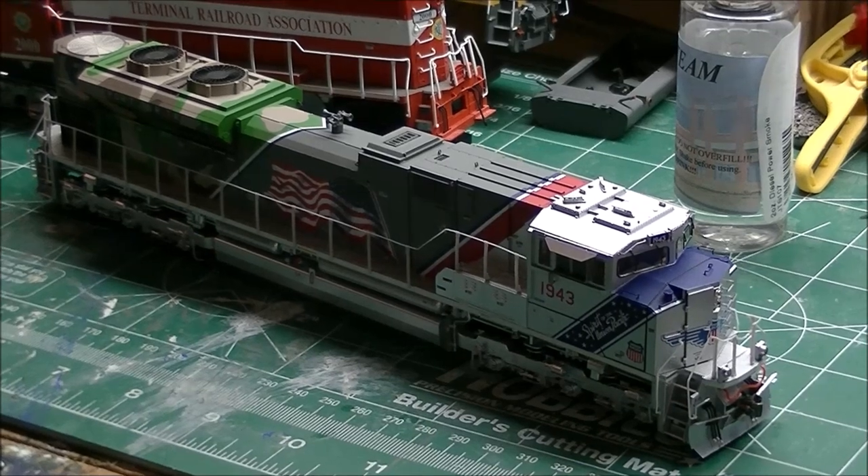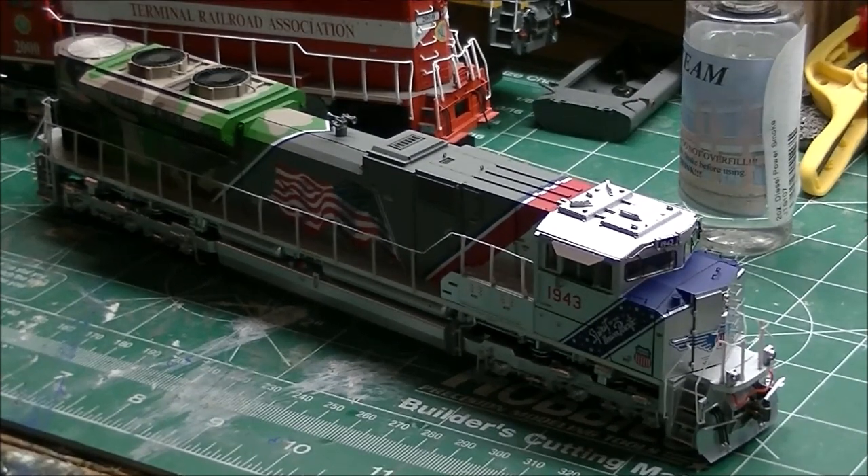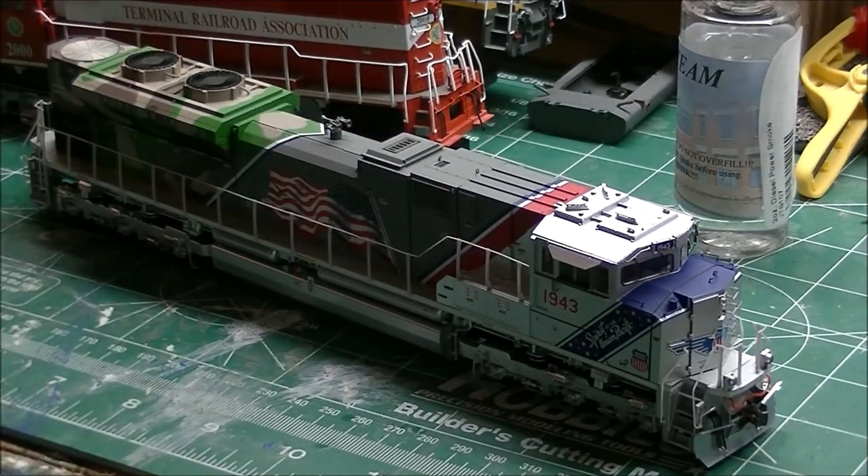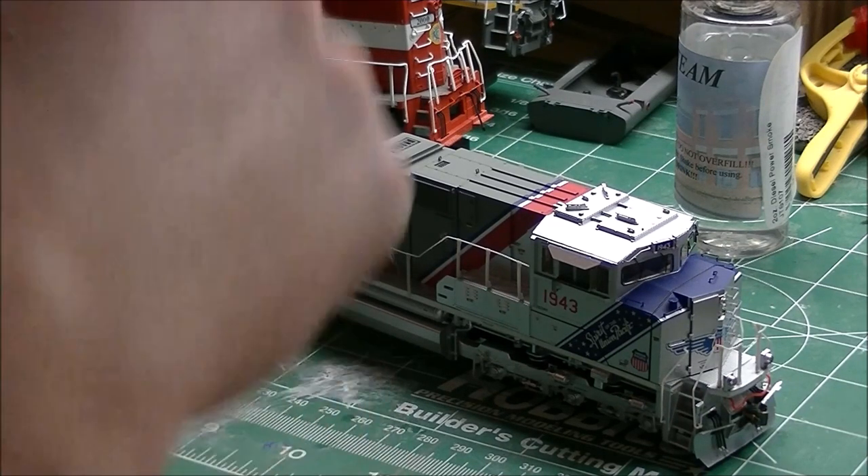I forgot one more thing — since I'm a DCC guy and I like to know what's inside a factory-installed model, I'm going to take apart the shell and give you a quick two-minute overview of what's inside the locomotive DCC-sound-wise. If you get the DCC-ready version, it's just a standard motherboard with the 21-pin adapter. Athearn is starting to move away from the 9 and 8-pin plugs toward the 21-pin because it's a universal decoder you can pop into any locomotive that has the 21 pins.